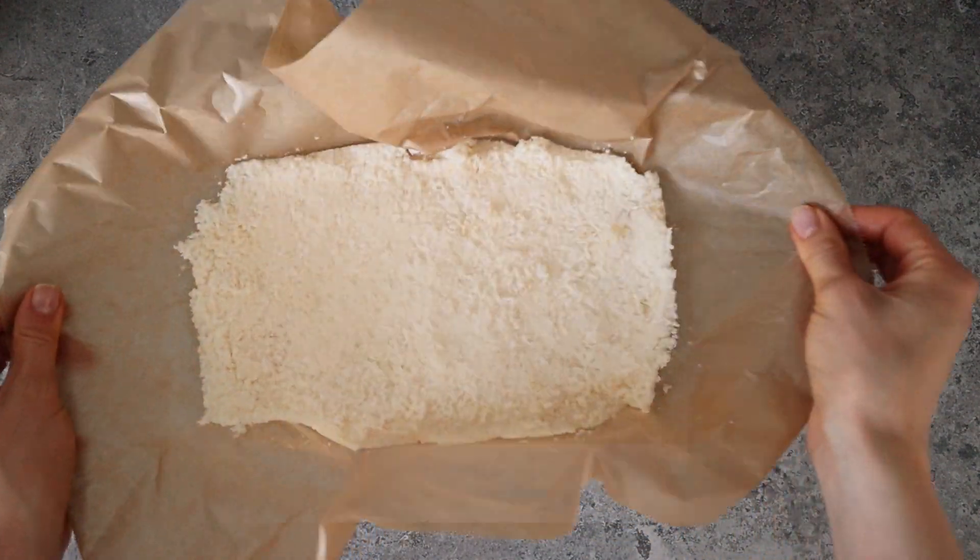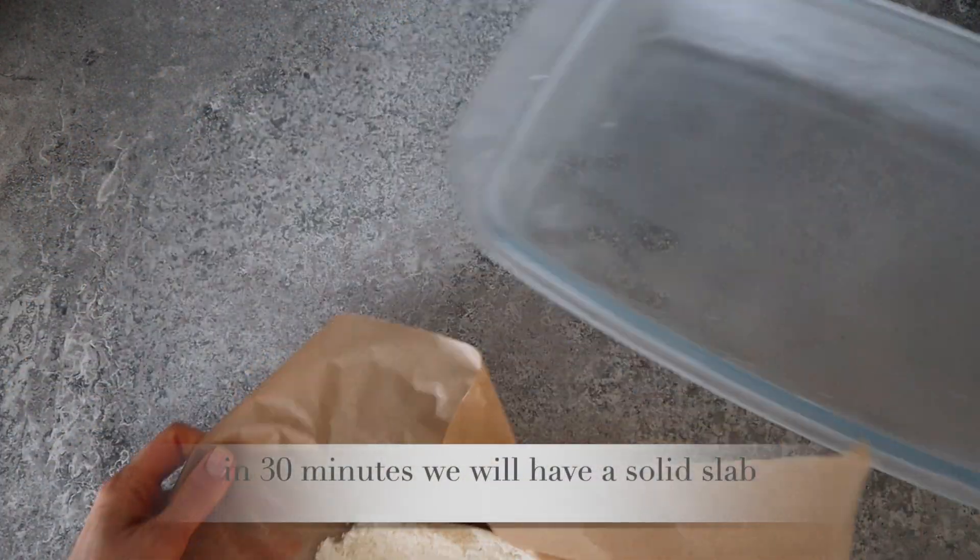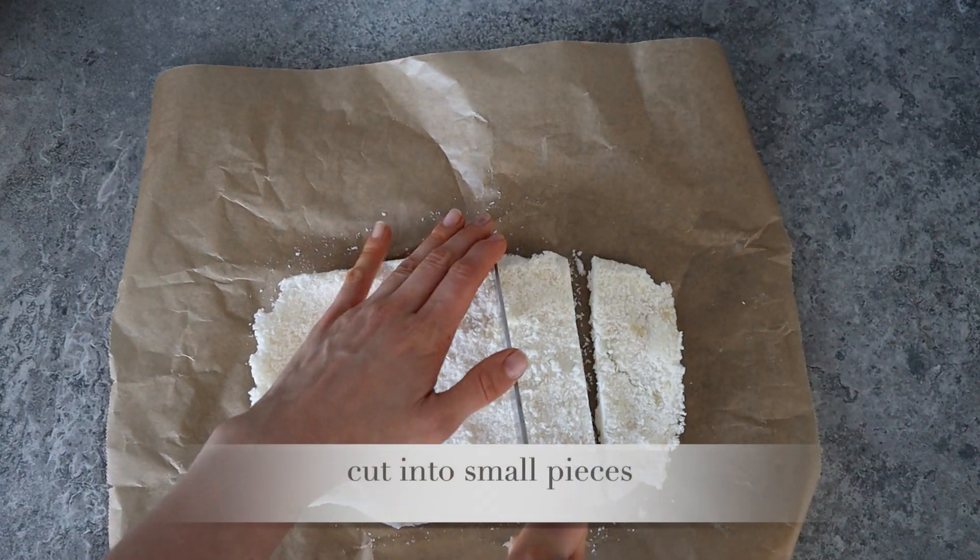After 30 minutes in the freezer we will have a solid slab. Cut it into small pieces.